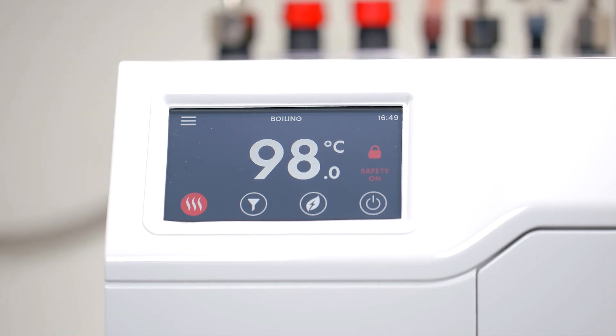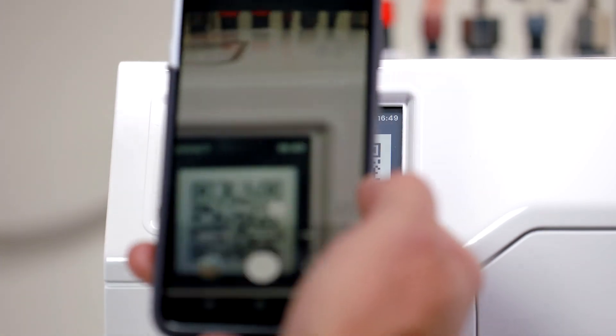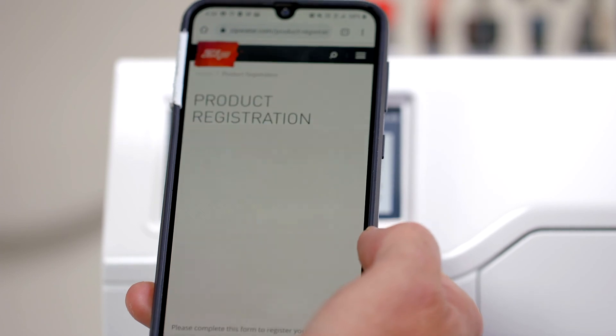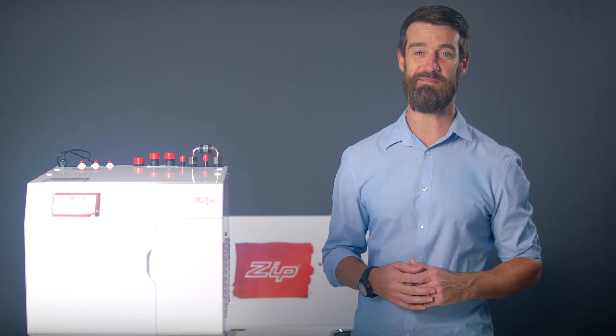You can register your HydroTap via a QR code. To do this, press the menu symbol, then register product and the QR code will appear on the screen. Use your phone or tablet to scan the code and register your product. Please visit zipwater.com for any further help videos or information on your new HydroTap G5.